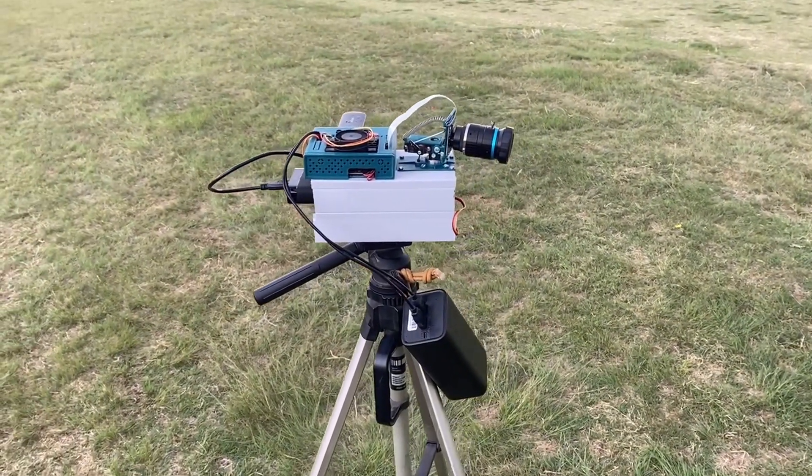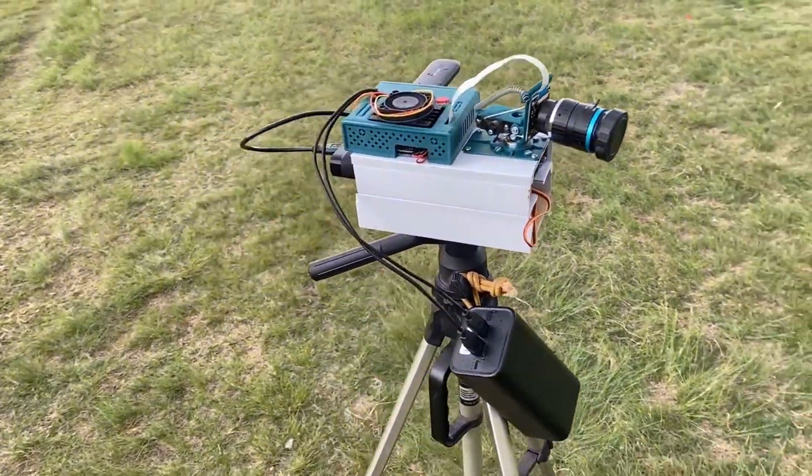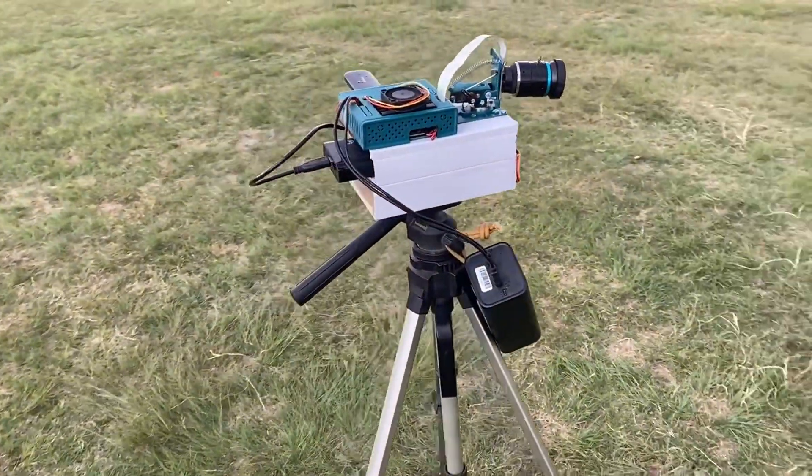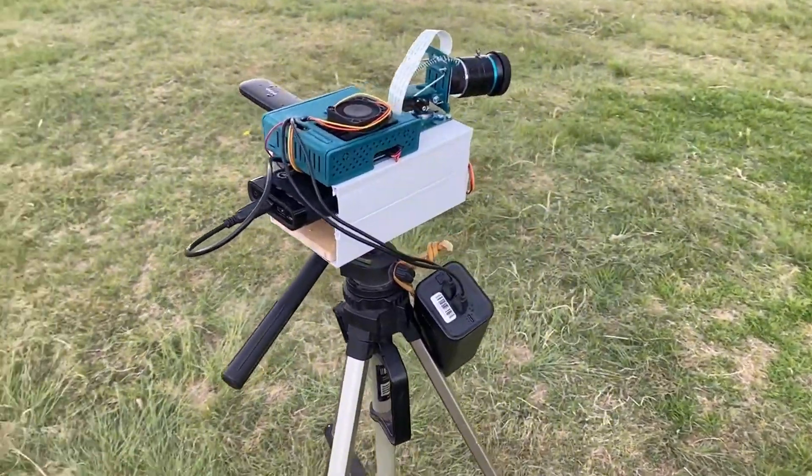Golfers will communicate with this system from a distance using a mobile application. The system will track the golf ball from its initial position and give golfers an estimate of where the golf ball landed.